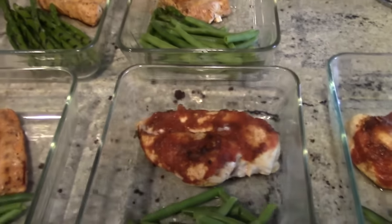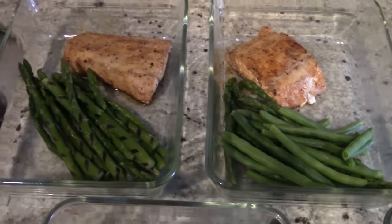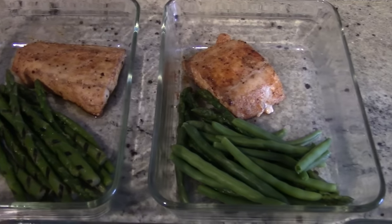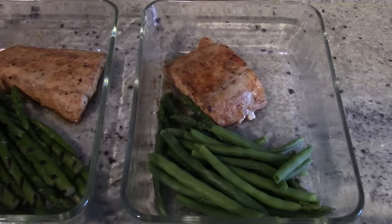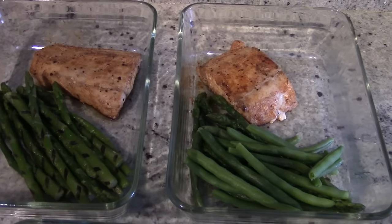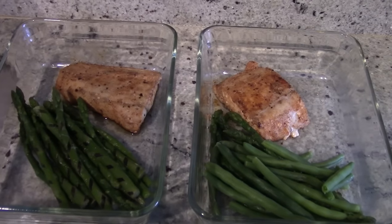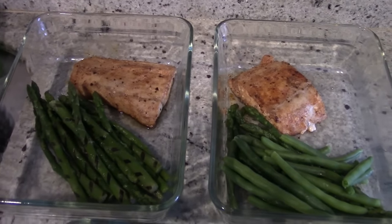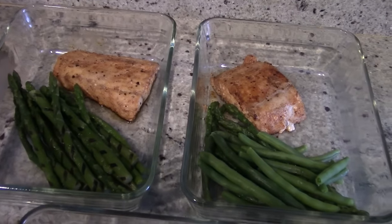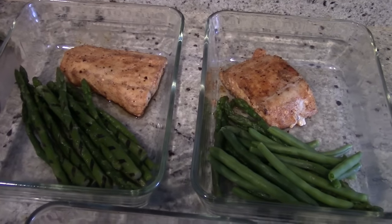These first three meals — what you're seeing right here — are fresh mahi-mahi fillets. I sprinkle a little bit of garlic salt, some black pepper, and some paprika on both sides, and I pan-fried it. I usually put the fish in the oven, but what I've been noticing is that when I re-microwave the fish after it's been prepared in the oven, it comes out a little dry. So last week I experimented and went back to the pan.